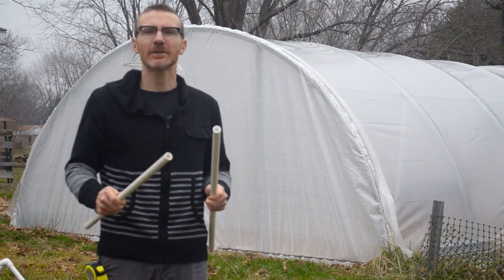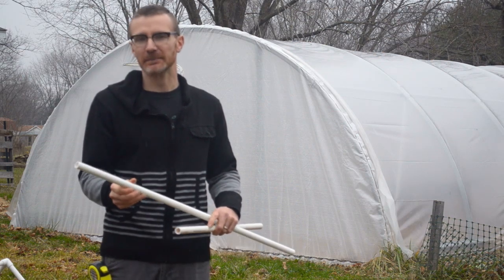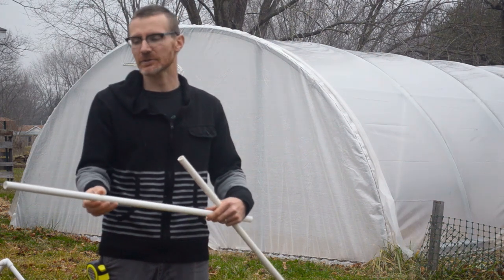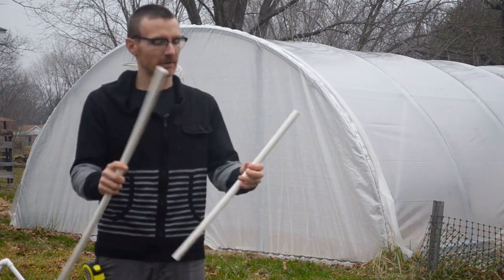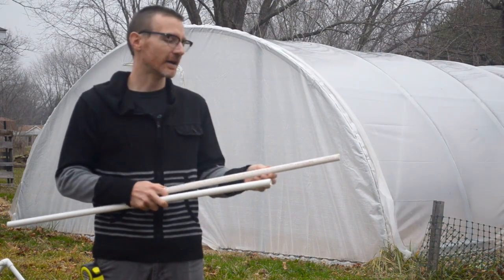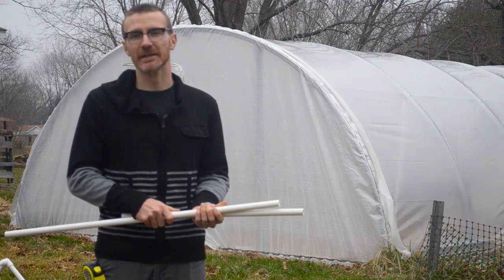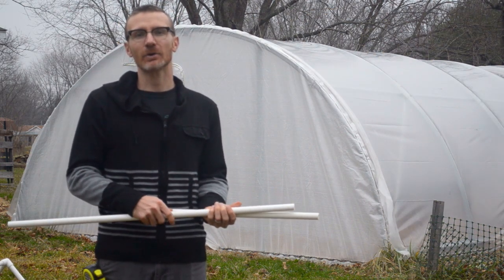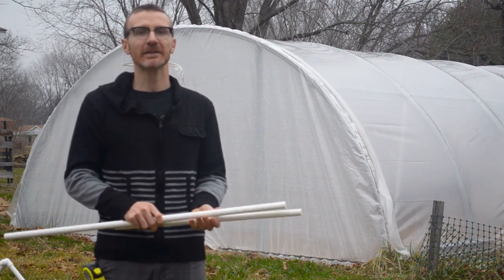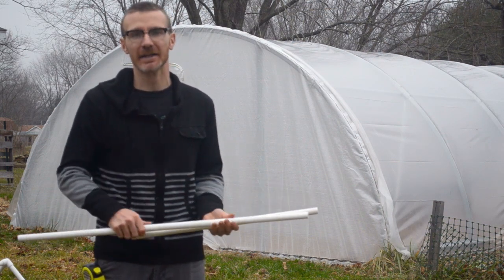A quick note on PVC: we sell at Greenhouse Megastore furniture grade PVC pipe and fittings. The difference is that they're glossy and there's no writing on them. Regular PVC from the hardware store has writing and less luster. Some specialized fittings like the three-way and four-way are only sold in furniture grade, but regular grade PVC is usable as long as you don't care what it looks like in the end.